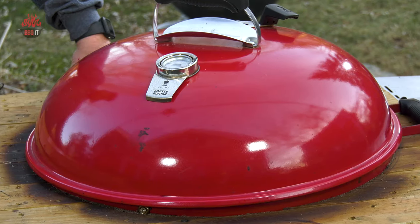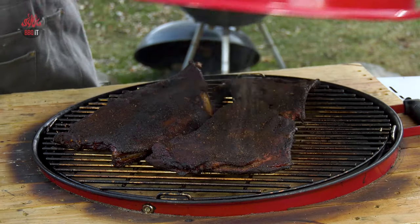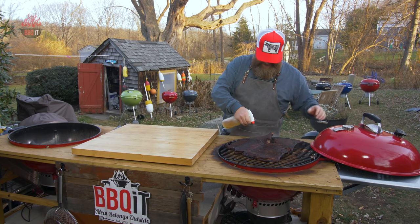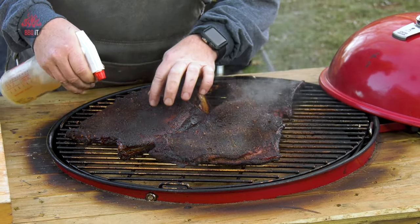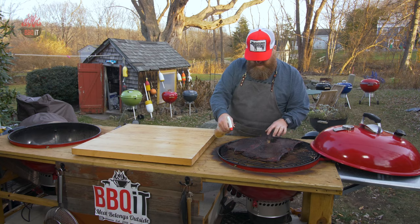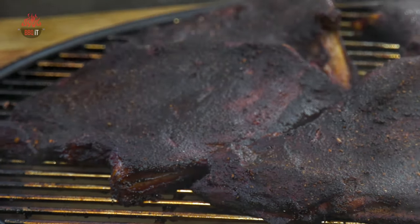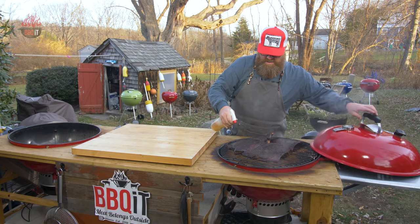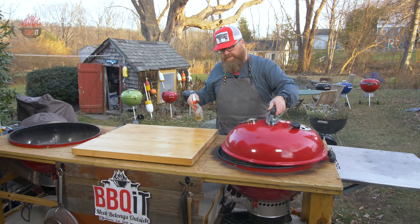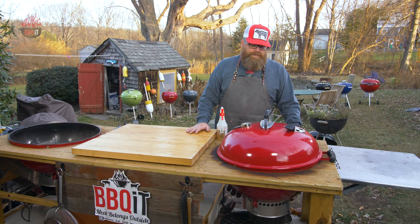We're about two hours in and every 30 minutes or so I've been spritzing. Let's have a quick peek — look at those, tender feeling. What I'm hitting these with is a little apple juice about every 30 to 40 minutes, just to keep a little moisture on them. It's going to add a little bit of flavor too. It's looking really good, so we're going to keep this spritz going.